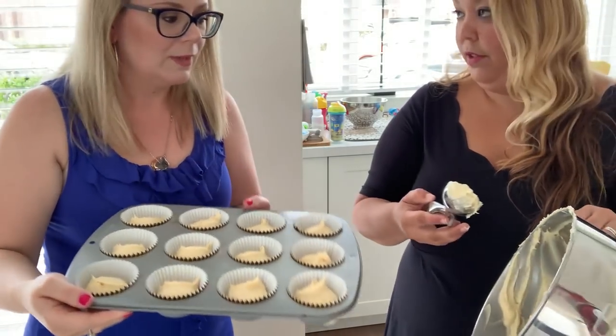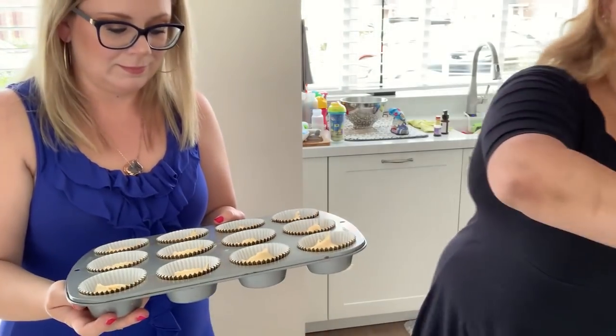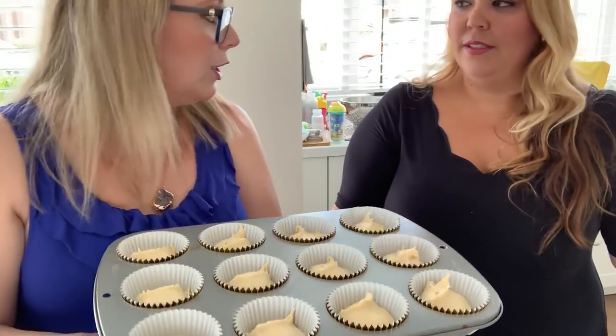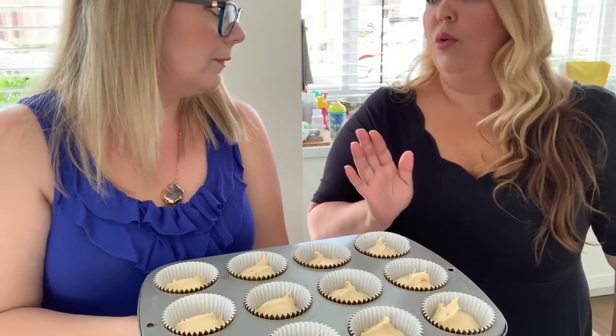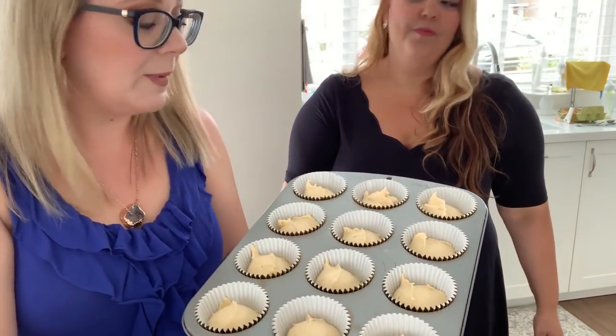There's even a little bit of batter left over if you want to scoop it, but bear in mind there is raw egg in there. Our oven is ready so we're going to put these in. They bake between 20 to 25 minutes — we'll put 20 now and see how they look, because you don't want to over-bake them. So now we say goodbye to these and we'll be back in 20 to 25 minutes.